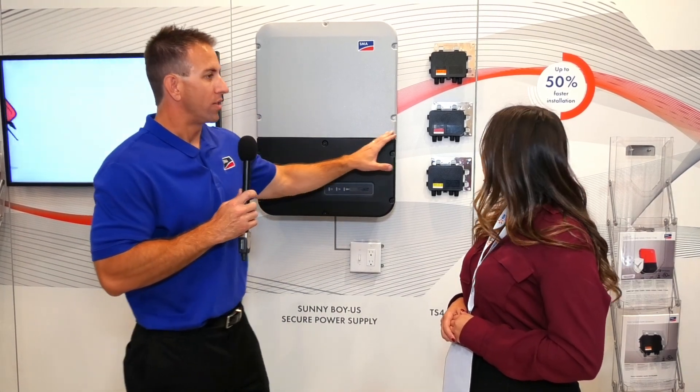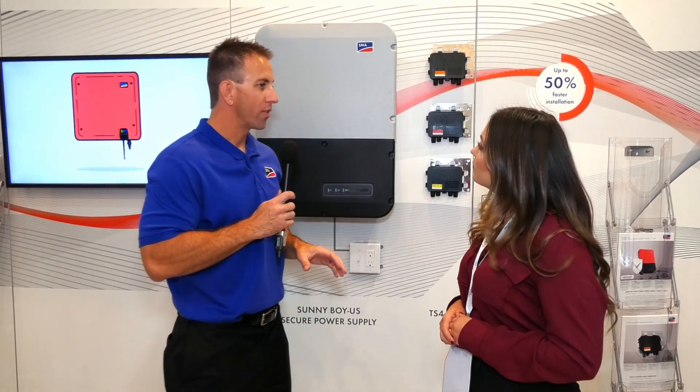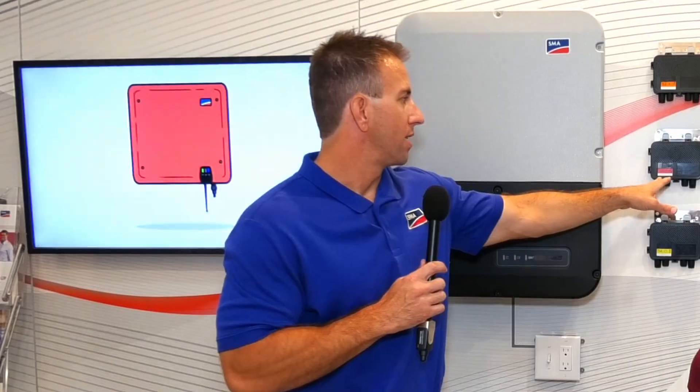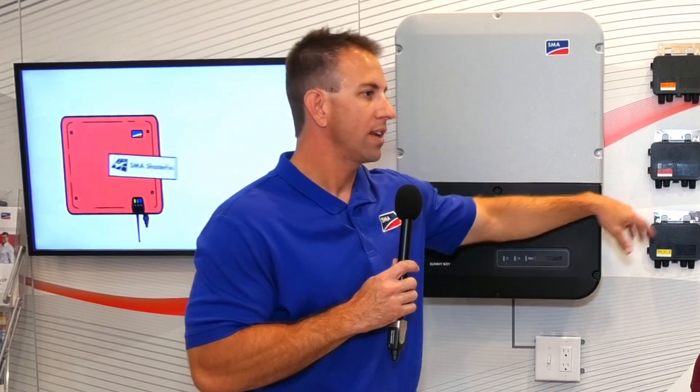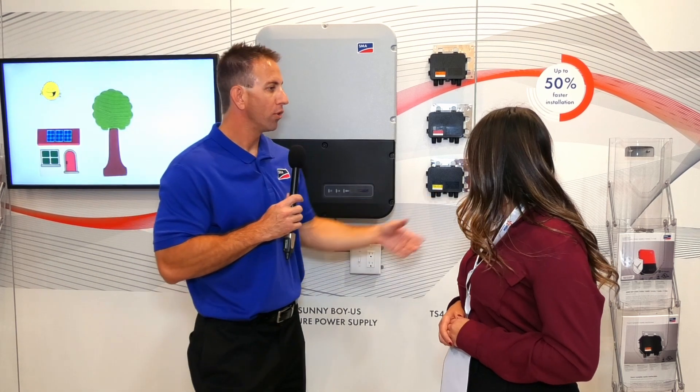Very, very simple. The TS4 line also includes two other module level devices: the Dash S and the Dash O. Dash S is for security and gives you additional benefits of module level monitoring. And the O is full optimization.